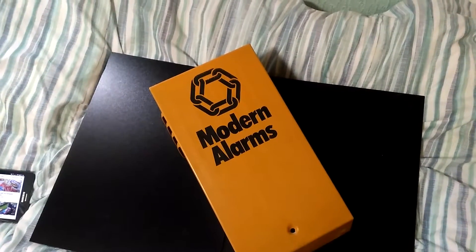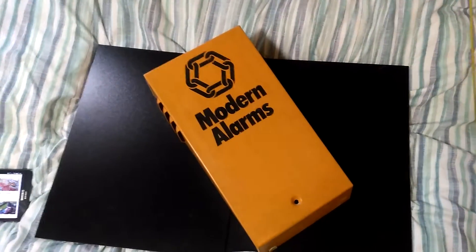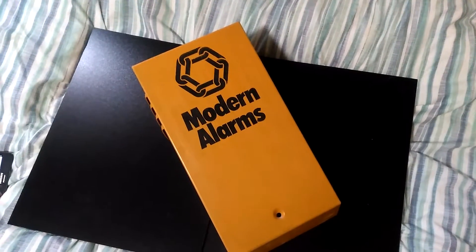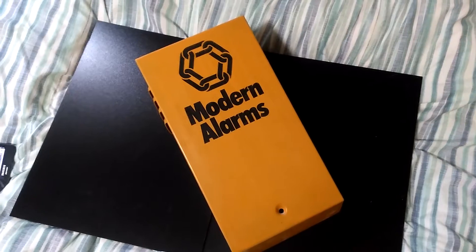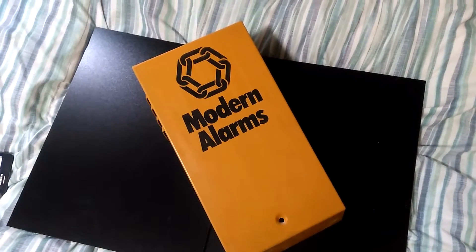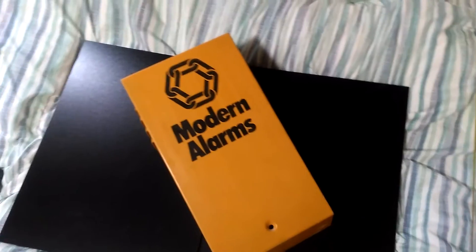Hello folks, this is Audiotron 1003, and this is a small video showing Scott Dickinson what's inside my Modern Alarms bell box. I've taken it off the wall, so this is the front cover, and if I swing my tablet round I can show him what's inside it.